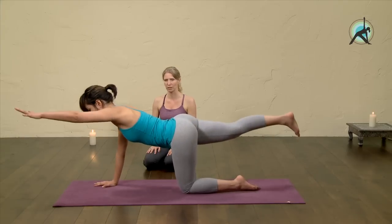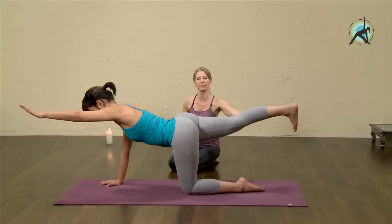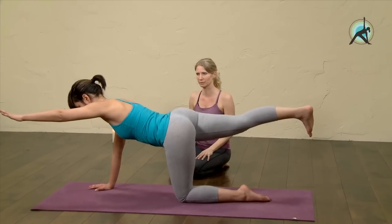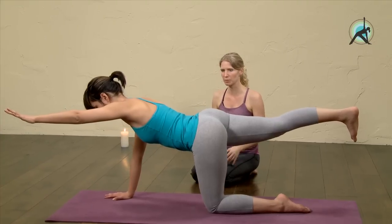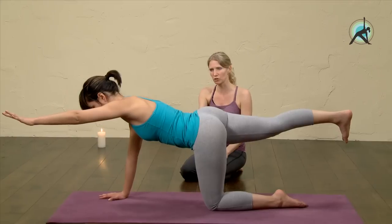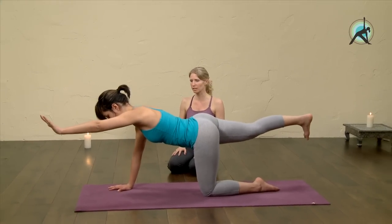Other side. Inhale, extend your left arm and right leg. Mijnke also keeps her foot really flexed — it helps to activate that right buttock. Stay with the breath, keep the side body lifting, keep the front lower ribs in. She's doing a beautiful job. One more breath. Inhale, and on an out-breath gently release.